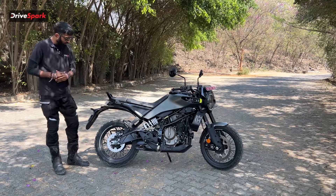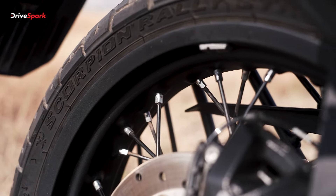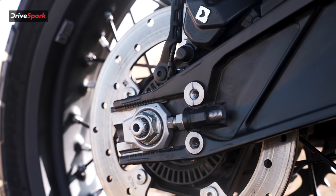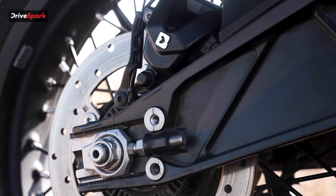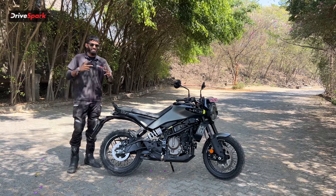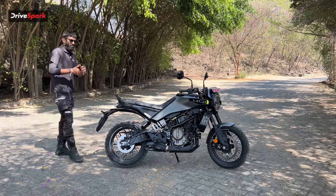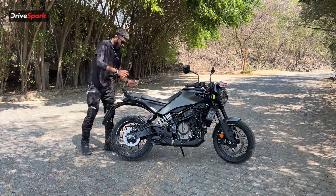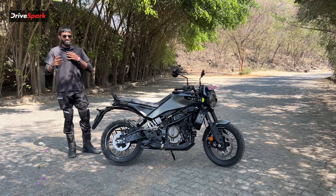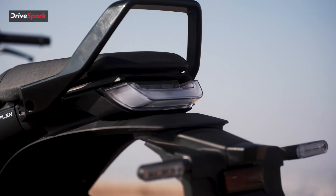Moving on to the rear tire — again it's a Pirelli Scorpion dual sport tire, size 150/60-17. To stop the rear wheel we have a 240mm disc connected to Bybre calipers. Both brakes come with dual-channel ABS for added safety. The grab rail at the rear is very uniquely designed, something we don't see on many motorcycles nowadays.